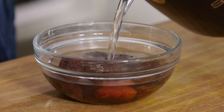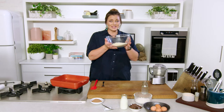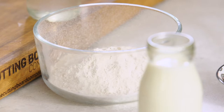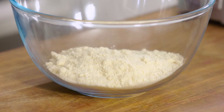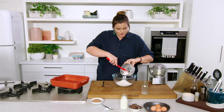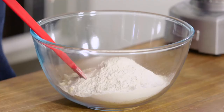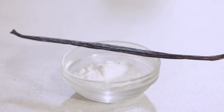Starting with some almond meal as our base, we're going to combine that with some buckwheat flour. Buckwheat flour is a pseudo-grain, so this is gluten-free, but if you have sensitivities you may like to use all almond flour. Then we have our raw cacao — so we're going to have chocolate in two areas in this recipe.